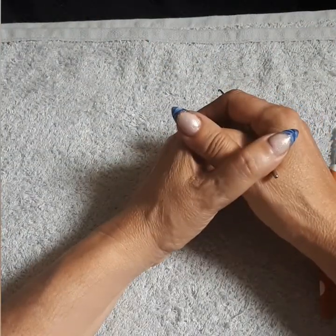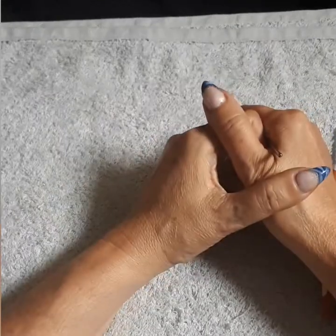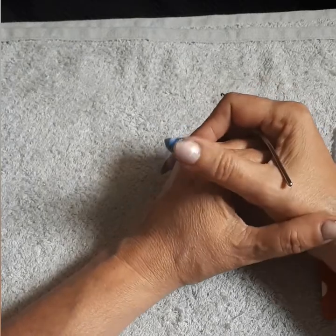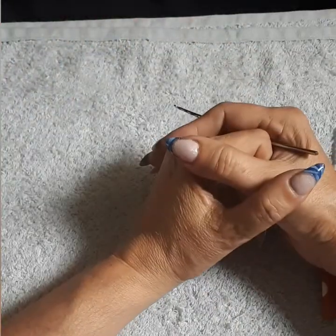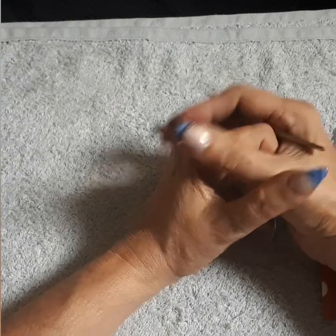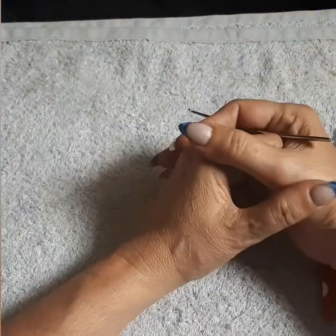If you have extra yarn or thread and you'd like to help the women in need, we highly appreciate it and are very grateful. Thank you to those who have already helped and are still helping. Right below the video there's a dollar sign icon — you can donate whatever amount you'd like. Anything helps; it all adds up. You can also go into the description box where my PayPal account is listed.